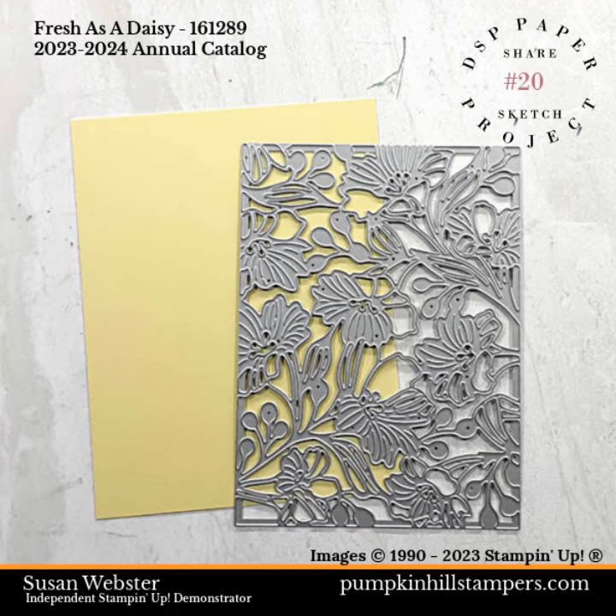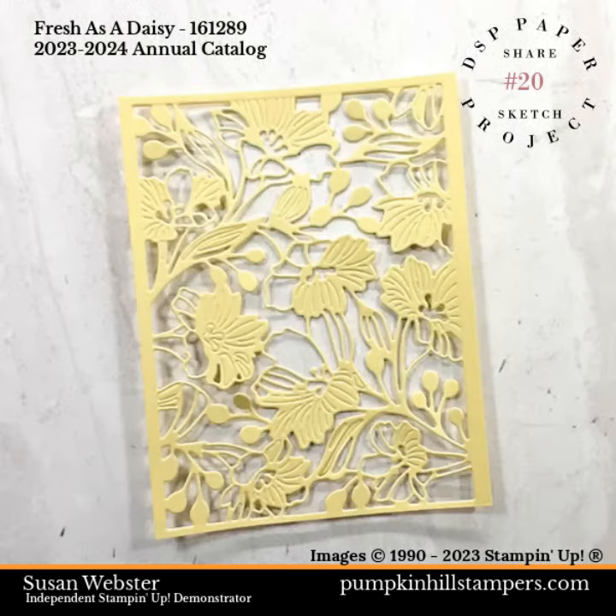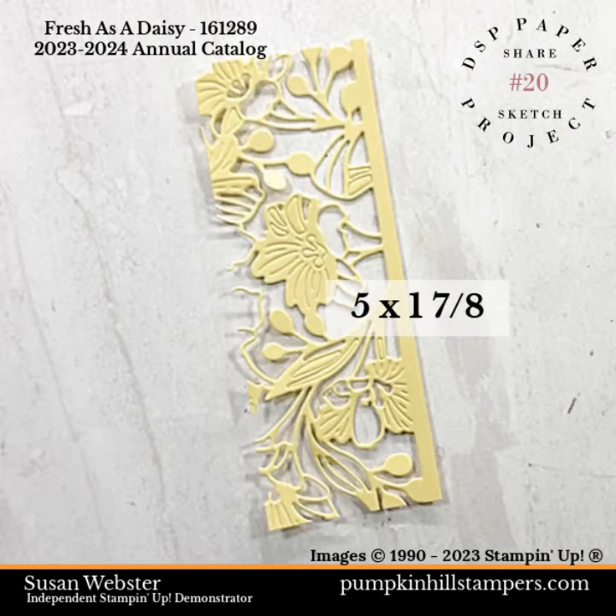I'm going to use my gorgeous Gardens die to die cut this Lemon Lolly cardstock. Look how pretty that is. Then I'm going to trim it down to be 5 by 1 and 7 eighths inches.